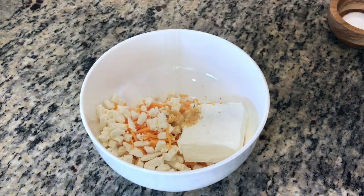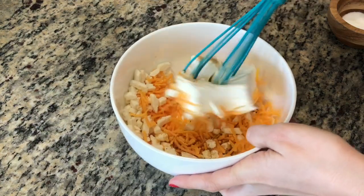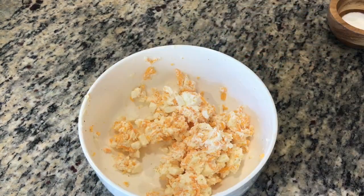In a mixing bowl, combine all of your cheeses, a teaspoon of garlic powder, a pinch of black pepper, and thoroughly combine. Set aside in the refrigerator.